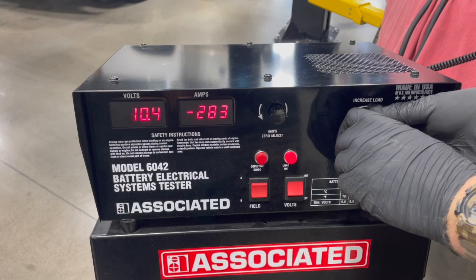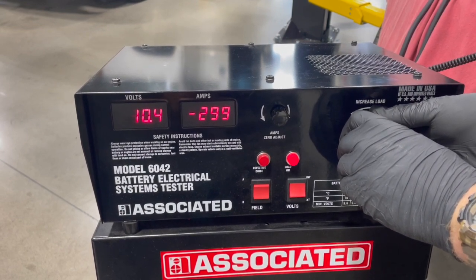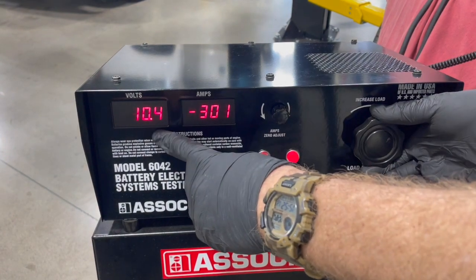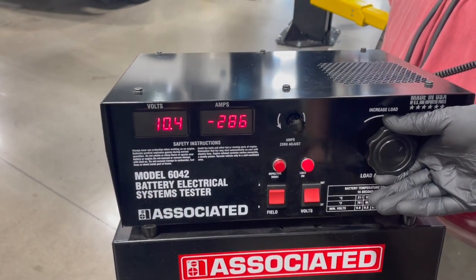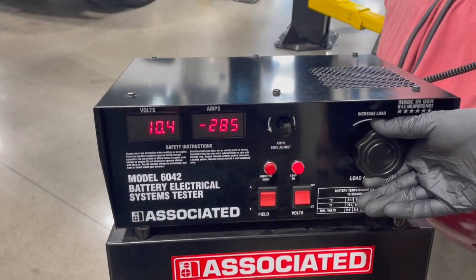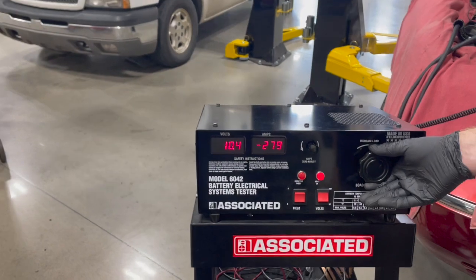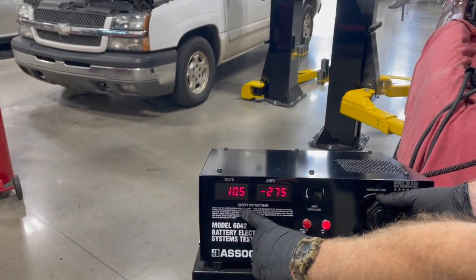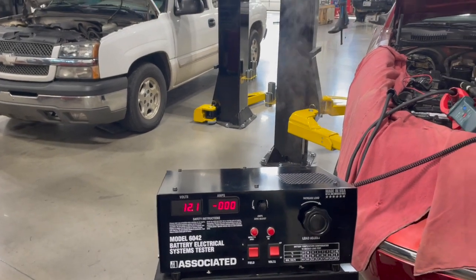We're going to count down 15 seconds, watching our amps. It's going to start smoking a little bit because it's pulling a bunch of current. There we go — that's about 15 seconds. We're reading 10.5 volts. We can let off now.